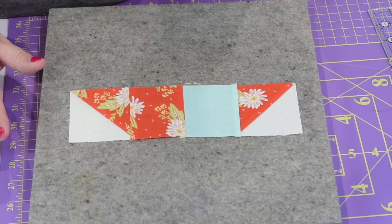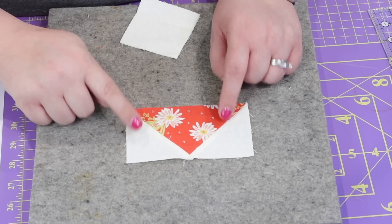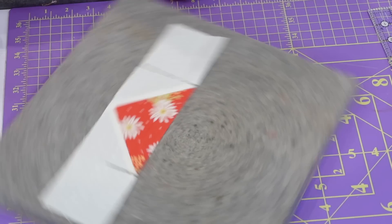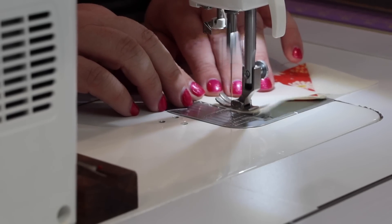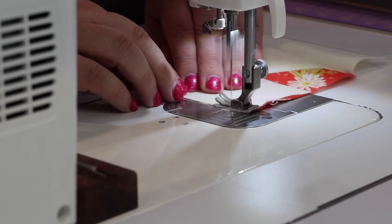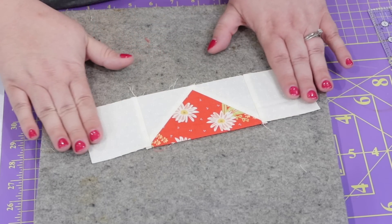That row is done. Now we're going to pick up our last pieces, which is one of the flying geese units that we made in the first step and our two remaining B squares of fabric. This is going to make the bottom of our heart. We're going to layer the flying geese so that it's pointed down. We're going to take our B squares and sew one to each side of that flying geese unit. The instructions say that the seams for this should press out to the B squares in the corners.